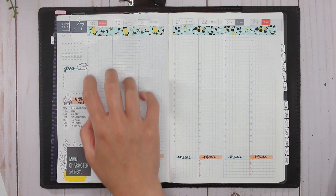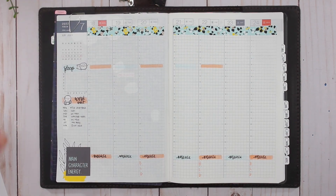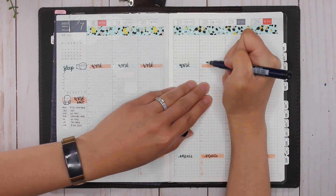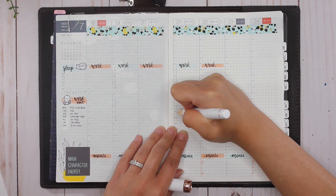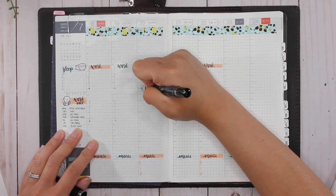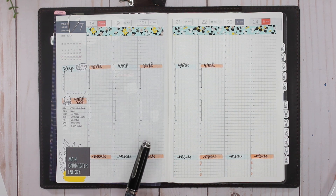The next section is the main part of the spread. I'm going in with the same Tombow Dual Brush Pens — you can see a theme happening — and creating a header for my work shifts, brush lettering in the word 'work,' and then using my fountain pens to draw arrows outlining my hours for the week.